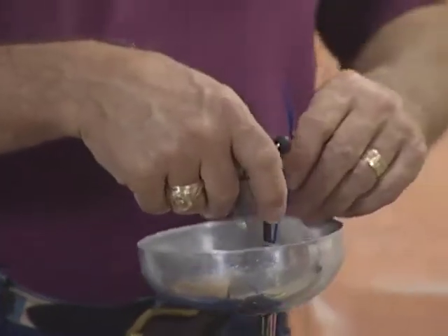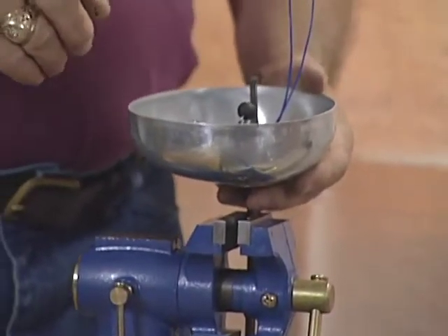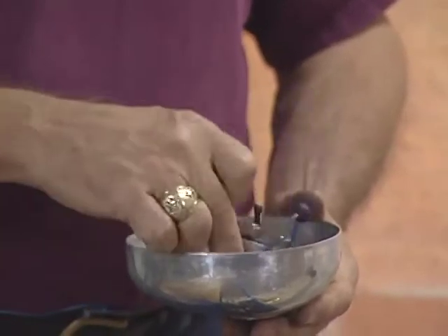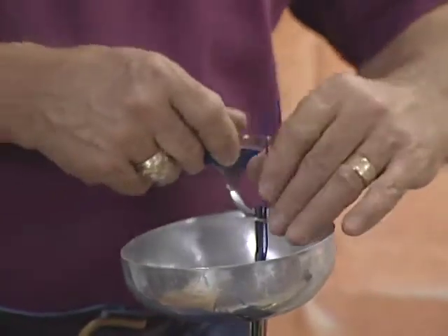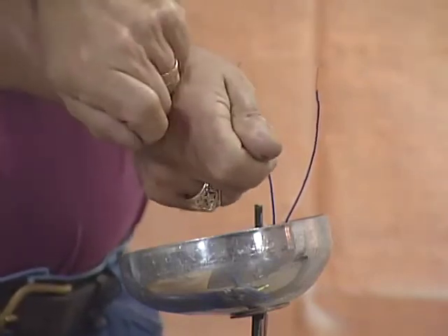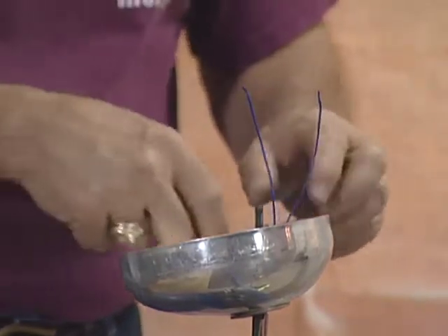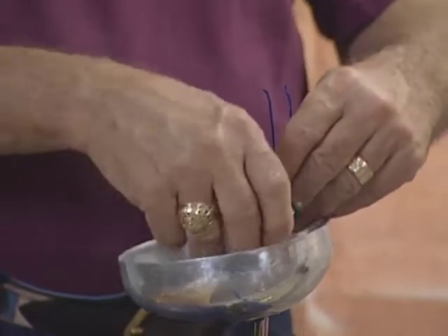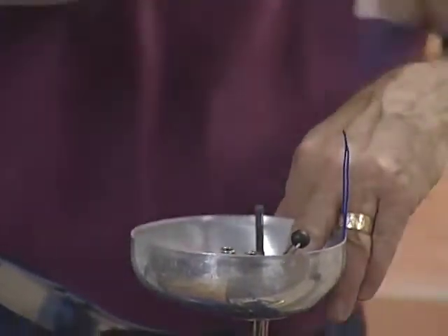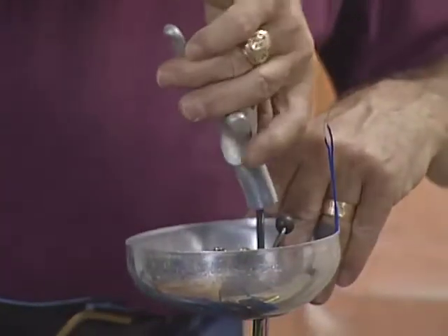If you put the bell pad on first and then put the connector on, you defeat the grounding of the weapon. There are two ways to install the connector for an épée: you can connect it to the outside or to the inside. It makes no difference as far as the rules are concerned. Some fencers take it to the outside so that they have to cross their hand to put in the plug, but it keeps it away from their thumb. You put the connector in, hold down the wires, put in the bell pad, put the guard on, and then the grip.